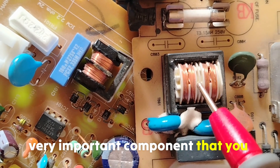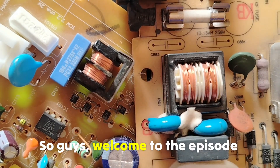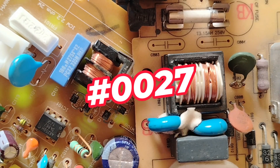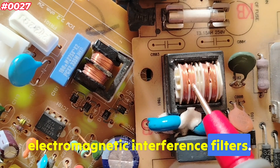This is a very important component that you will find in every board, every switchboard power supply. Welcome to episode number 27, where you're going to master how to test electromagnetic interference filters.